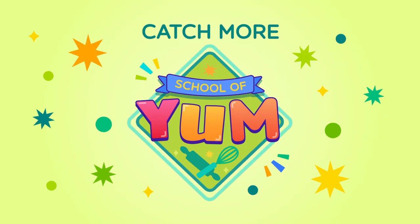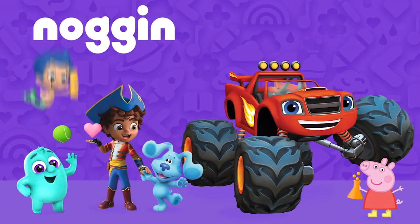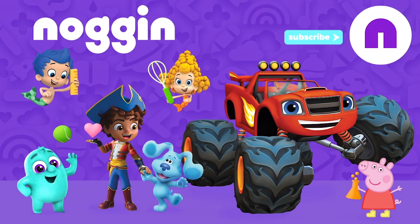Catch more School of Yum on Noggin! Find more learning videos in Noggin and ask your parents to subscribe to Nick Jr.'s Noggin YouTube channel for new videos every week!